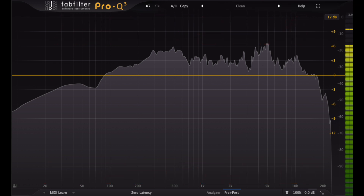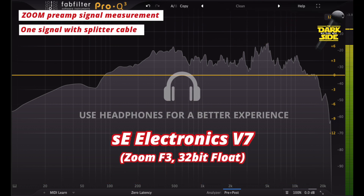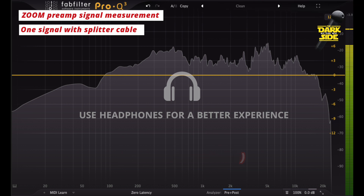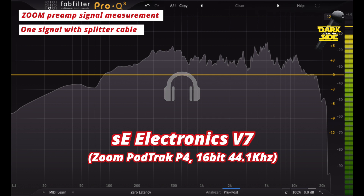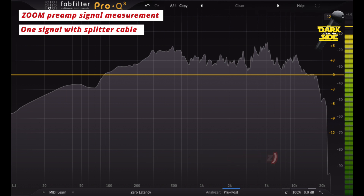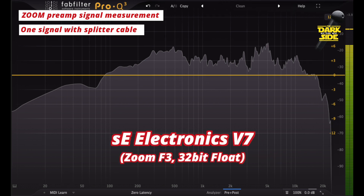Welcome back to Dark Side the Mic. This is just a very short look at the SE Electronics V7. We're recording into two different recorders at the moment — using a splitter cable, sending one signal into the Zoom F3 recording in 32-bit float, and recording another into the PodTrak P4.